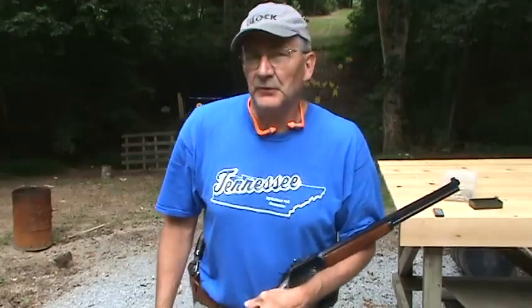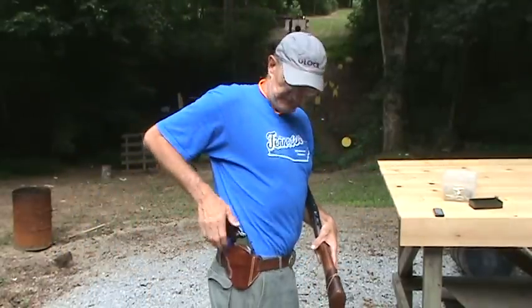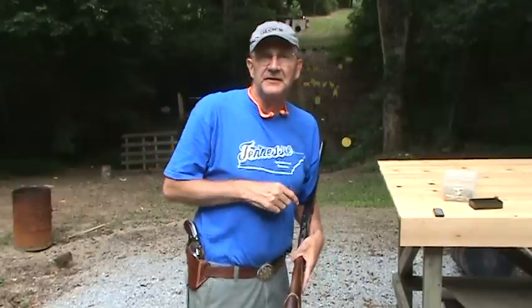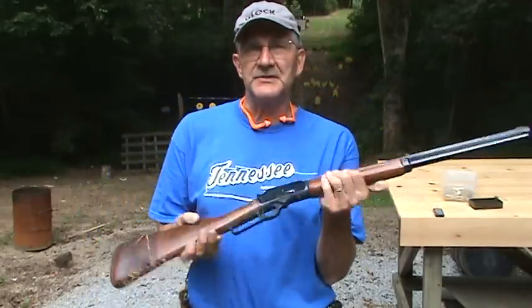Hickok here. It's .44 Magnum time on the range. Got my old Marlin .44 and a little tease with the .44 Magnum 3-inch Smith there in the holster. Nice combination — I could be transported back into the woolly west.